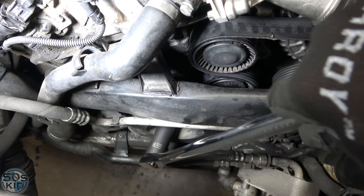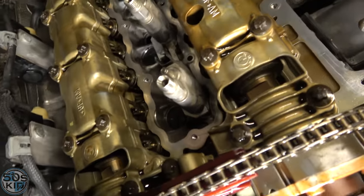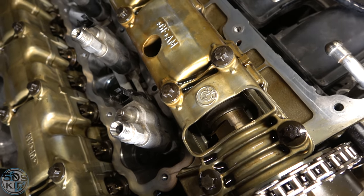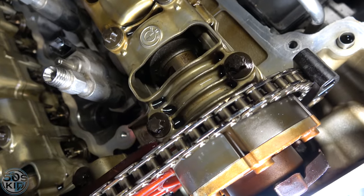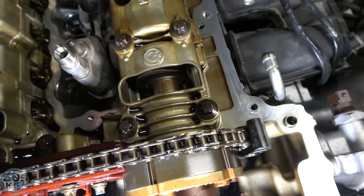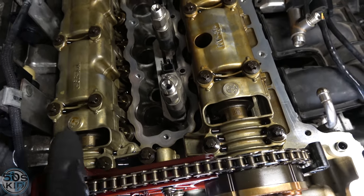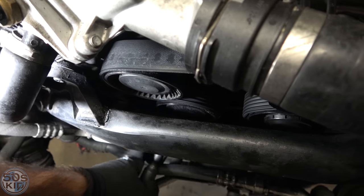Now we can slip a 22 millimeter deep socket right onto the crank pulley bolt so I can turn the engine backwards or forwards. On top of the engine, notice there's a little flat spot — those flats need to be on either side, and there's going to be a QR code on top of each camshaft. When both QR codes are right up top, you're where you need to be.